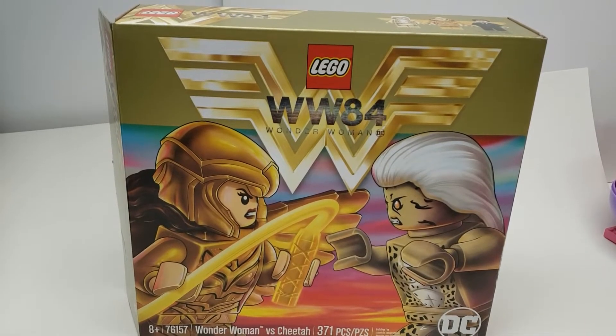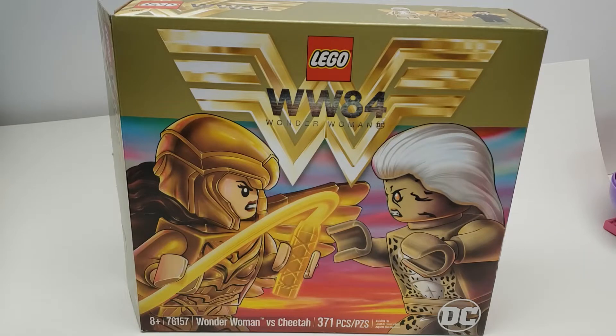Hello, this is Al, and we have a nice parts review here of an interesting set that initially I wasn't interested in, but the more I looked at it, the more I got interested in it. It is Wonder Woman vs. Cheetah, 371 pieces, set number 76157, and it's supposed to be based off the movie that didn't get released but will be released eventually. I wanted to review this and the parts in it because it started to look really interesting.